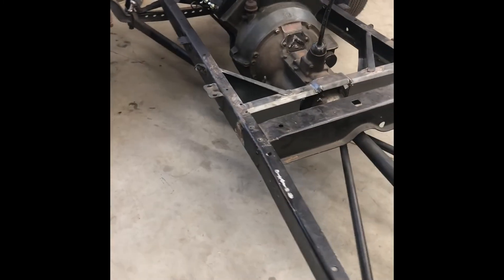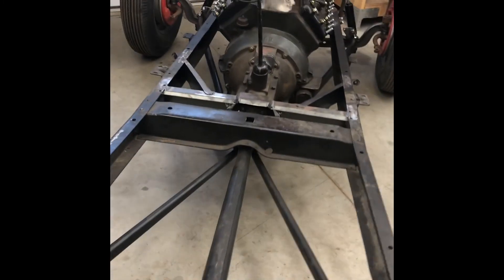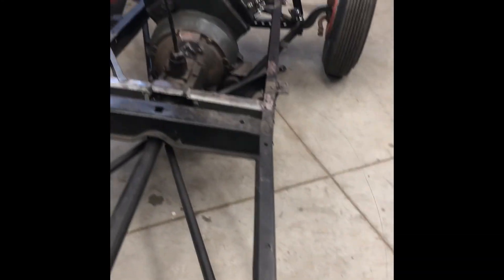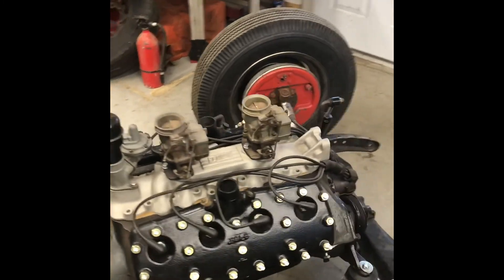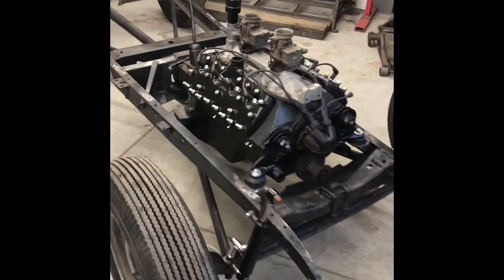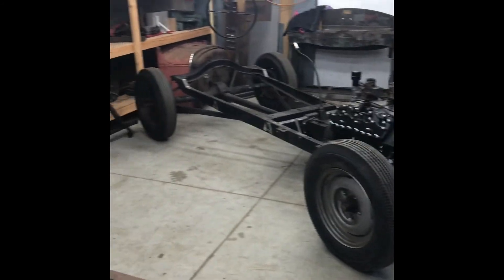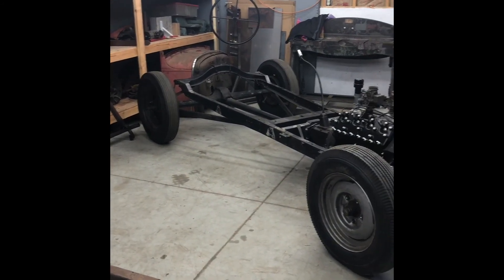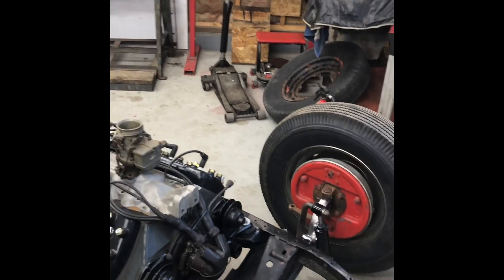That's kind of where this is at. I don't have a body yet — I'm looking for the right one. Since I'm up here in New England they're pretty much all rust buckets and I don't want to deal with that. But as you can see it's looking pretty good right now. I just need to set up the brakes, put the backing plates on the rear, get the steering all set up — a lot of things to do.